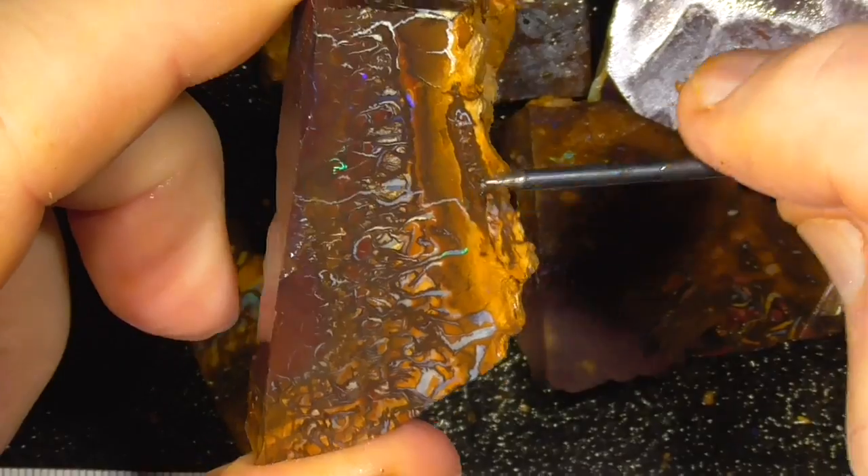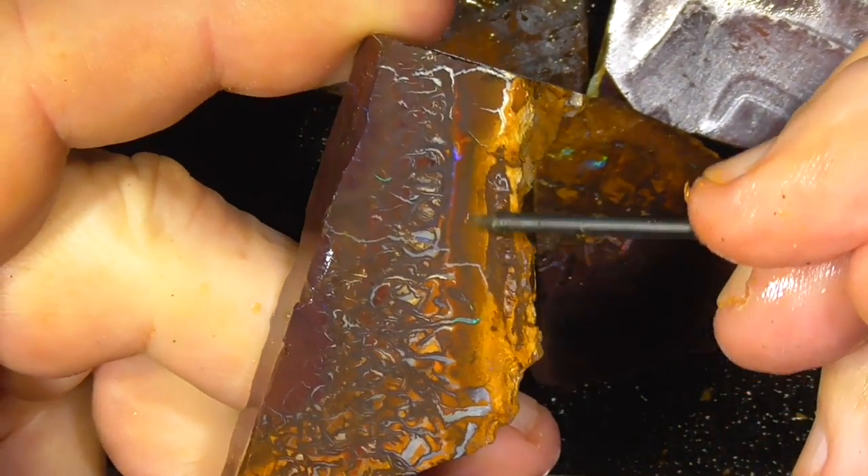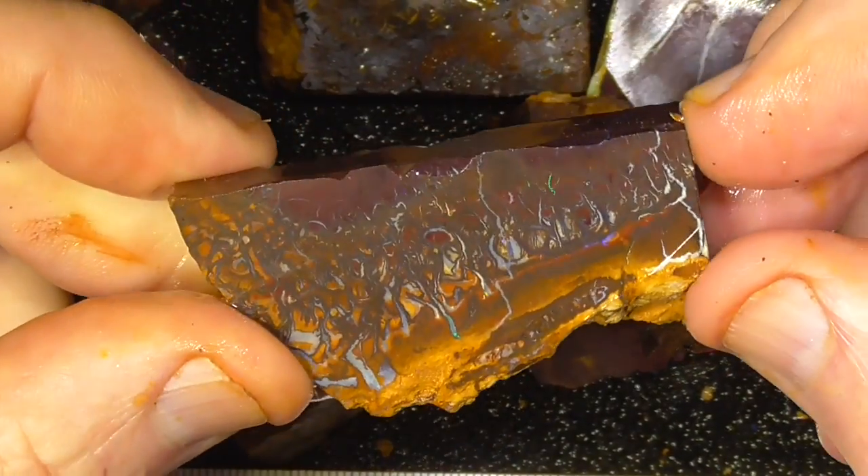Side sloping down there, so there's your pendant shape. Probably that's going to be a bit soft to polish. Quite a nice piece.